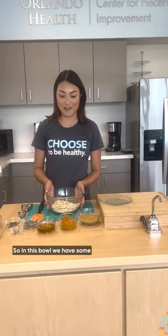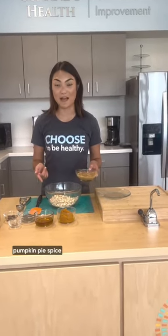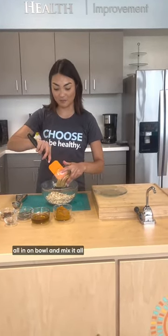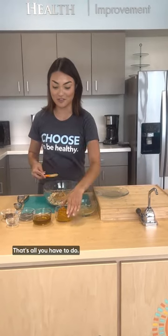So in this bowl we have some rolled oats and we're just going to combine some peanut butter, pumpkin puree, honey, chia seeds, pumpkin pie spice, and some vanilla extract. So I'm just going to throw this all in a bowl, mix it all together, and roll it into balls and it's just as easy as that. That's all you have to do.